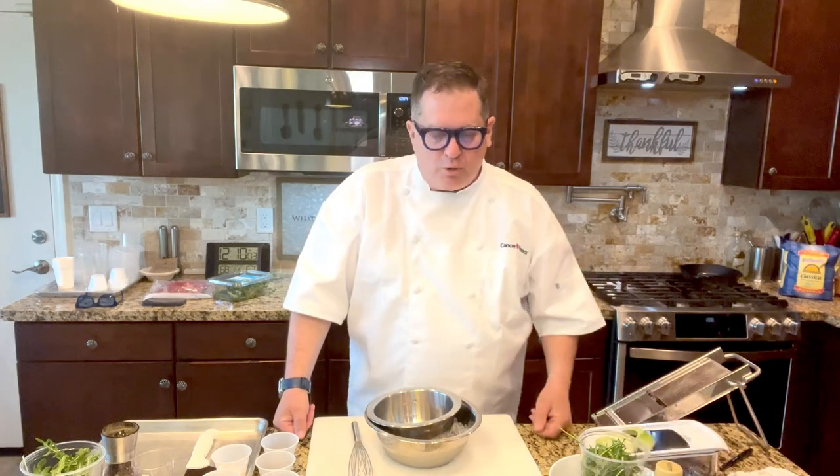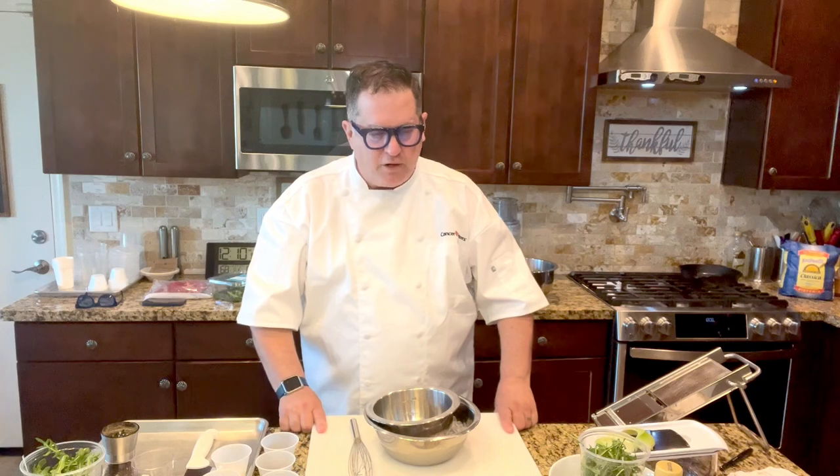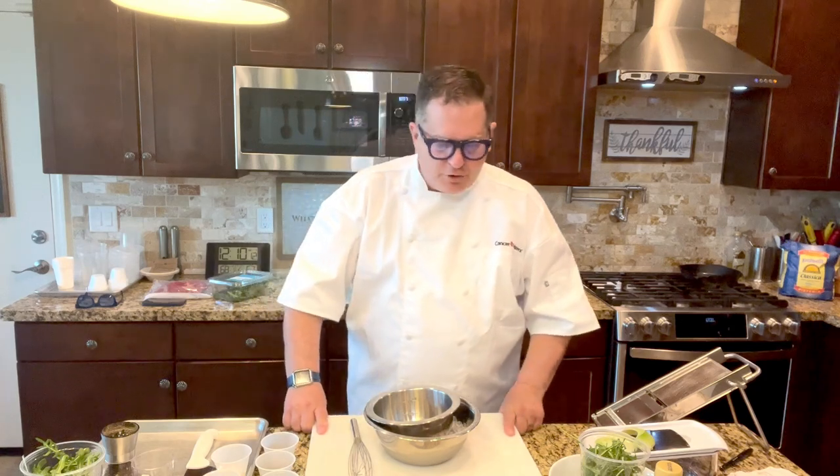Good afternoon, good morning, good evening, wherever you're at. Welcome to the table with the Cancer Fighters. My name is Kevin Barco, and today we have some fresh salads and seafood that we're going to put together into some great entrees for lunch or dinner.